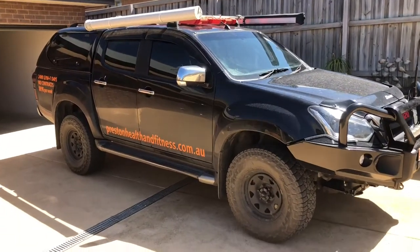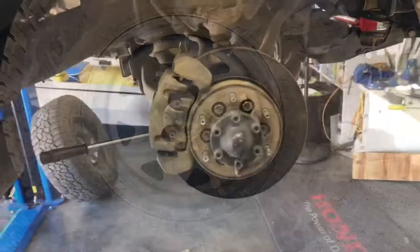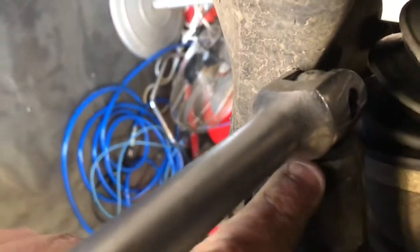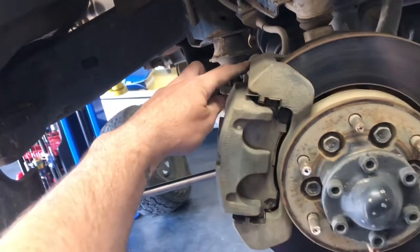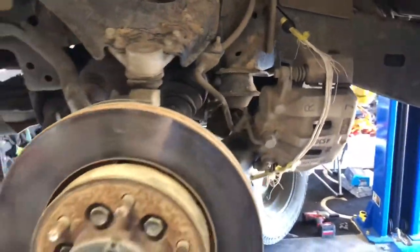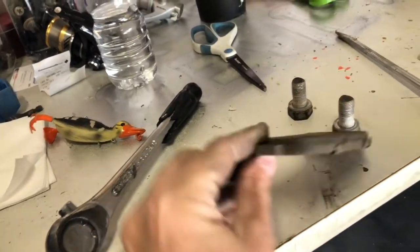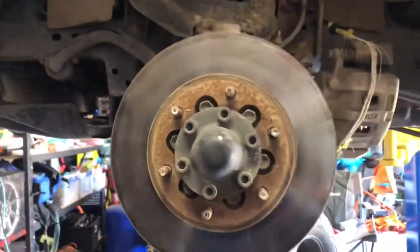Hey guys, Steve here from Victorian Fishing and Camping Adventures. Today we are doing the front brake assembly on our D-Max and showing you the bearings. Jacking it up, pulling off the wheels, going to take the caliper off — two big 22mm bolts on the top and the bottom. You can just slide out half the caliper and pull the pads out, but I'm pulling the whole caliper off for this video to show you the whole system. Caliper is off, strapped up here. Got my pads out — they weren't too bad — and the caliper is out of the way so we can focus on the rest, which is the hard bit.